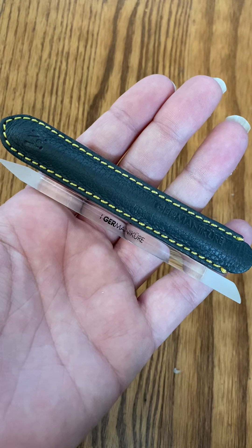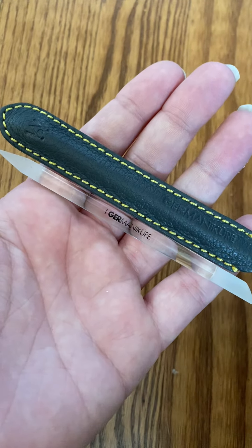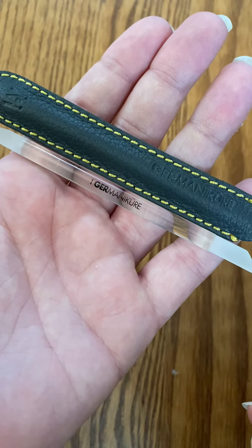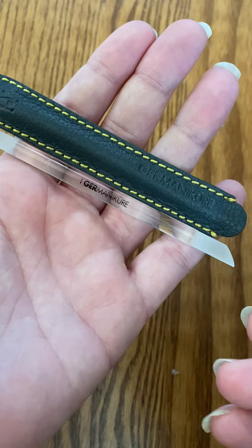Hey y'all, it's Rachel from Frugal Deals Delivered. I wanted to show you this glass etched manicure tool that I received from the Germanicure brand to establish the quality and functionality.